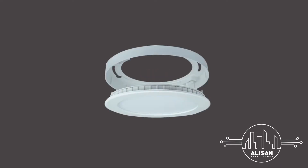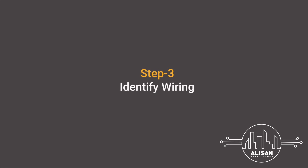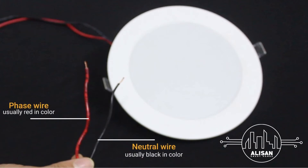Step 2: Open the light panel. Now that your power is off, you can safely open the light panel using a screwdriver. Step 3: Identify all the wires in it. The phase wire is usually red in color. The neutral wire is the black wire — it is almost always black in color.